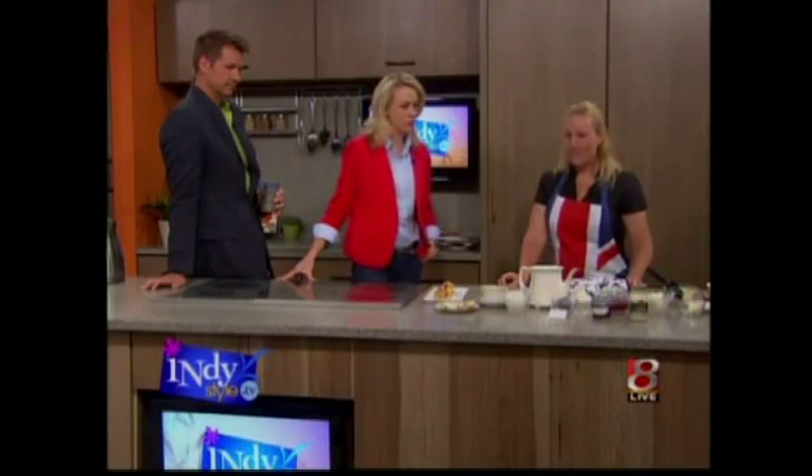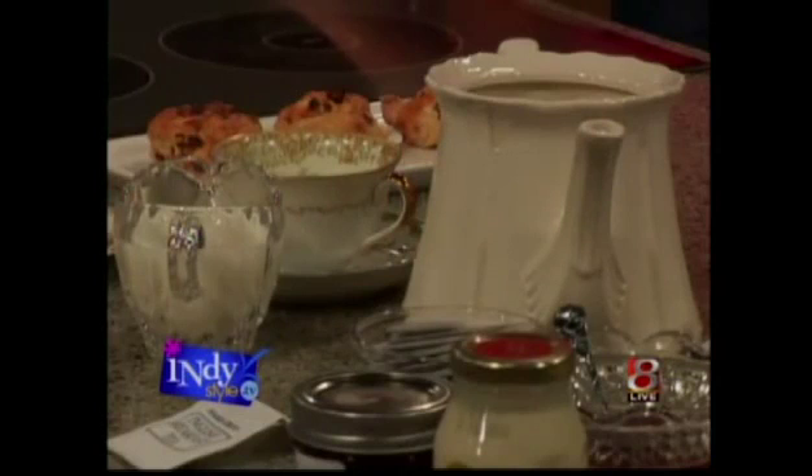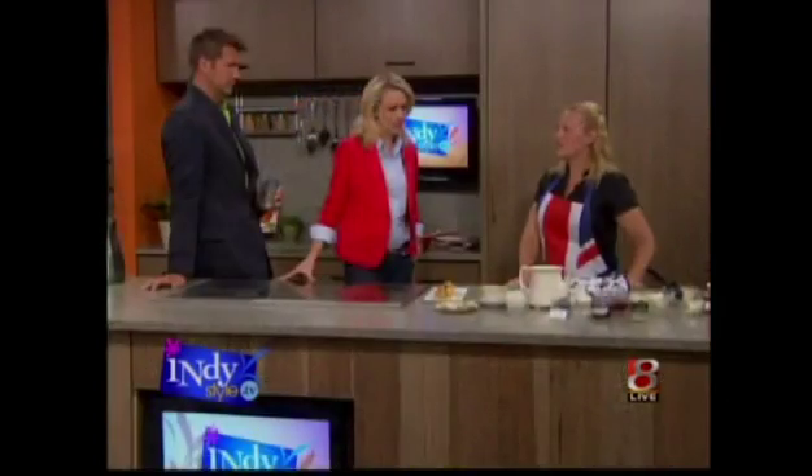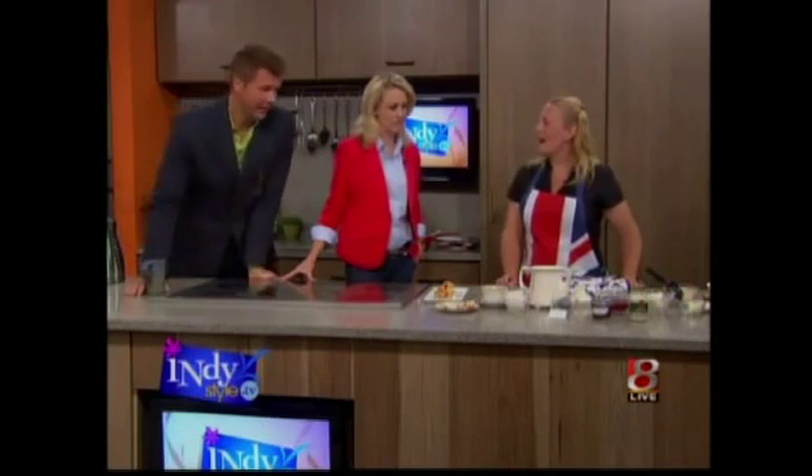You're going to be making a little bit of both for us today. What are you going to make first? Well, first of all, I was going to show you how to make a cup of tea the English way, which is a black tea made hot and served with milk — not cream. Not cream, it's always milk. Learning stuff already!